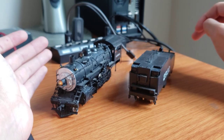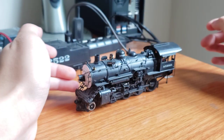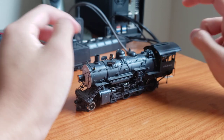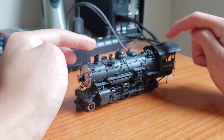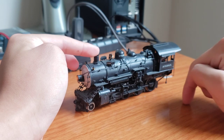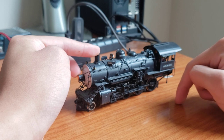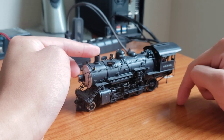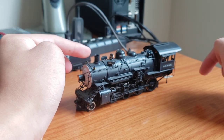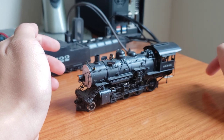So, what is wrong with this engine? Trainz's packaging is not the best. This is the second engine in a row that I got that is damaged. The first engine I got was a PFM United Pennsylvania L1S. They shipped me just the box with no engine, which I found very amusing because the box was very light, and then they shipped me the engine separately.